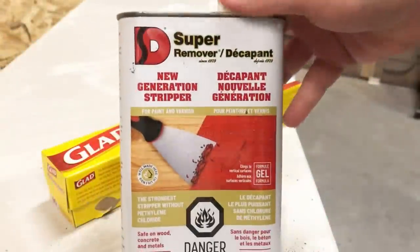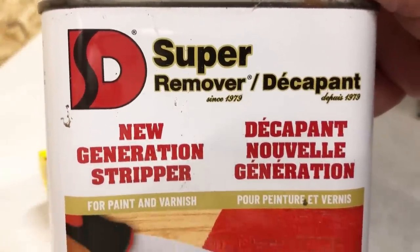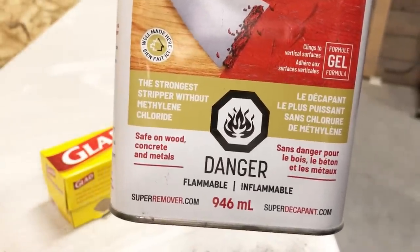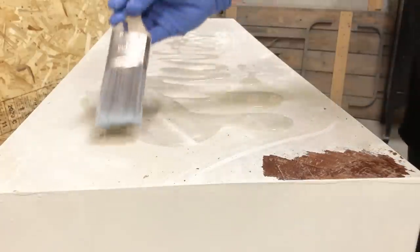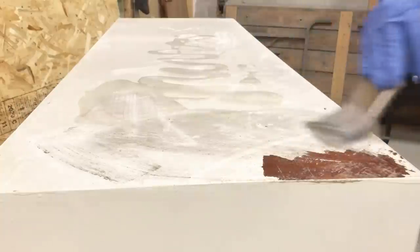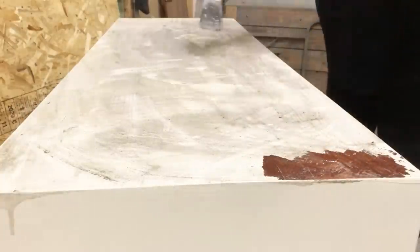I have stripped a few other previously painted furniture pieces over the summer with this Super Remover paint stripper that I picked up at my local Canadian Tire store. Although I didn't have a great experience with it on the other pieces, I do still have some left, so I'm going to go ahead and apply a liberal coat to the top of the dresser and see what it does.